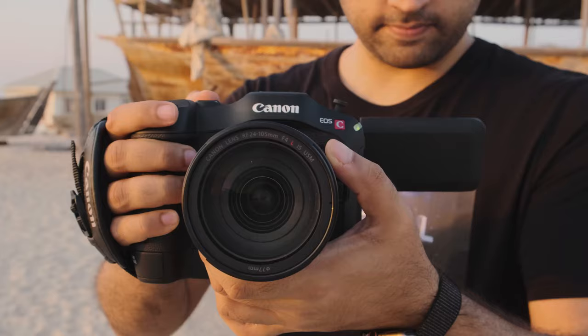This is Canon's first RF mount cinema camera. The RF mount is really popular on the Canon EOS R series of mirrorless cameras. I've never used one before, but this was a joy to work with — just a very solid, small, lightweight lens that I had a joy shooting with.